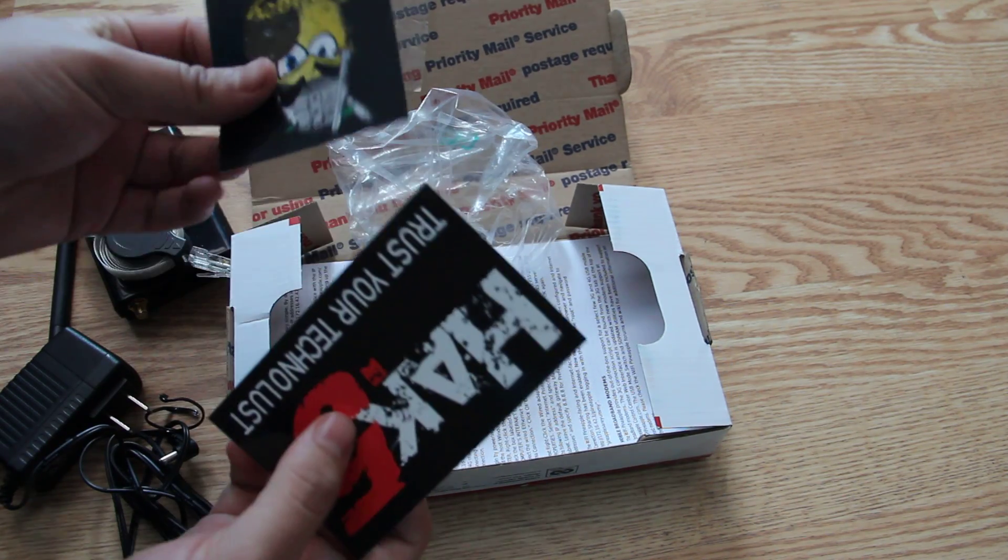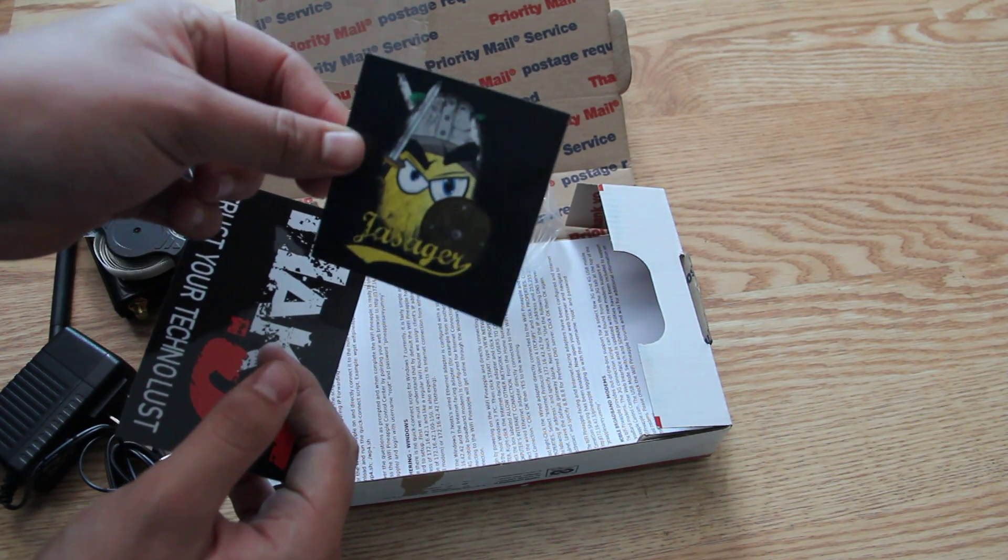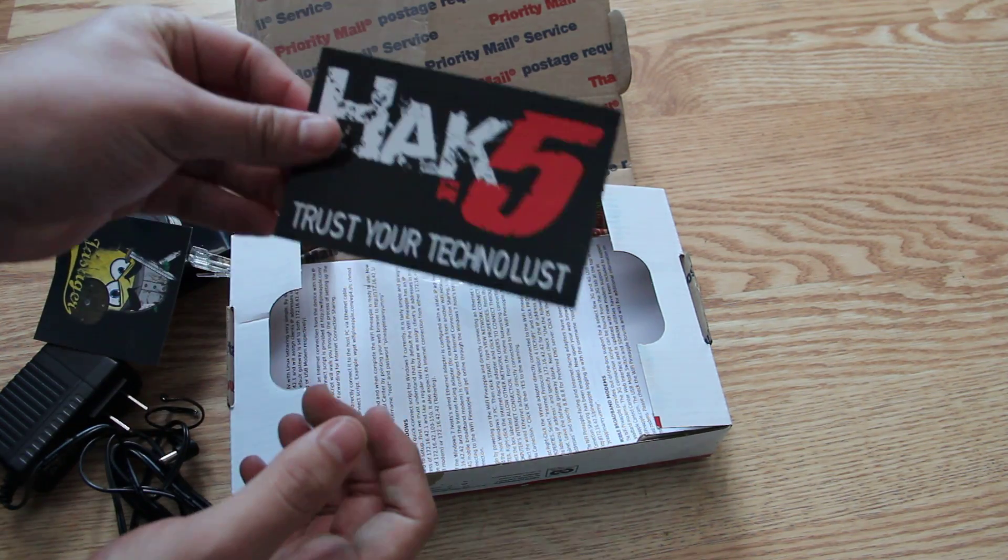And we have a couple of stickers. We've got the black Wi-Fi Pineapple version 4 sticker — it looks a lot updated, I like that. And a Hak5 logo sticker.